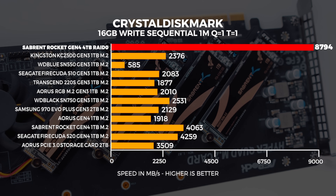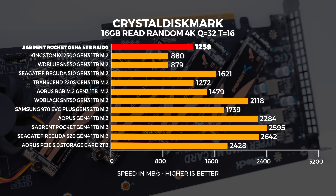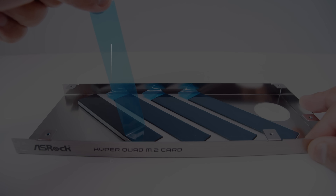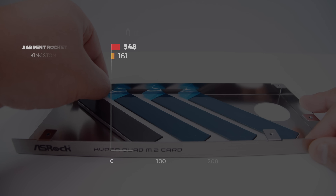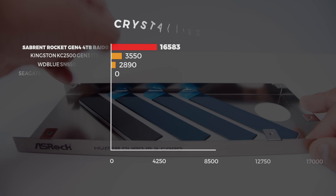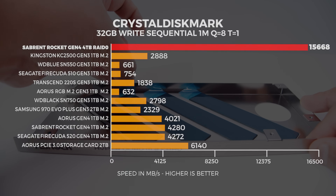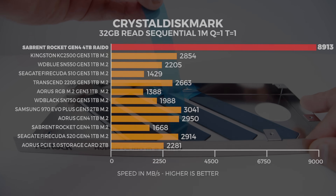This is where you'll see the Aorus PCIe 3.0 storage card really start to beat it in random operations, because it has a physical controller designed to handle those read and write workloads. Nonetheless, the performance of this setup is still quite impressive. For accessing files over a network this would work quite well. For loading games it might not actually be faster — it all depends on the workload. Sequential speeds give you those massive headline numbers, but realistically random read and write performance is what matters most day-to-day, and while it's not great here, it is still acceptable.